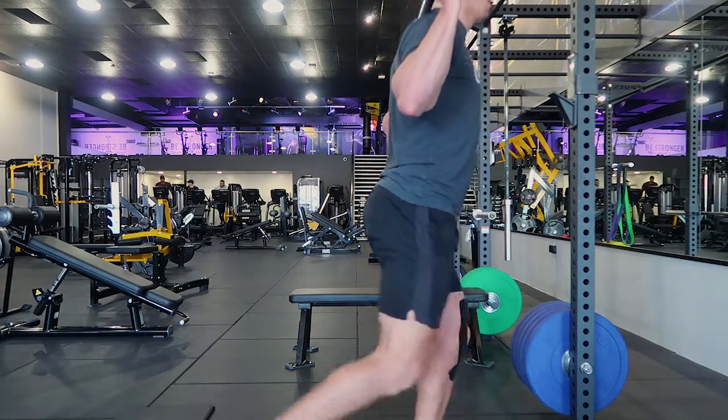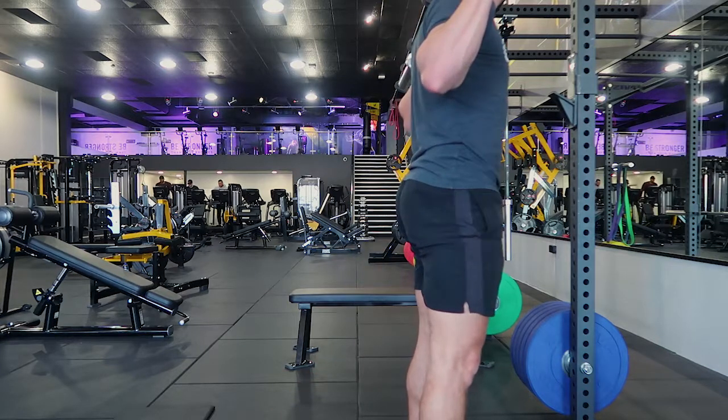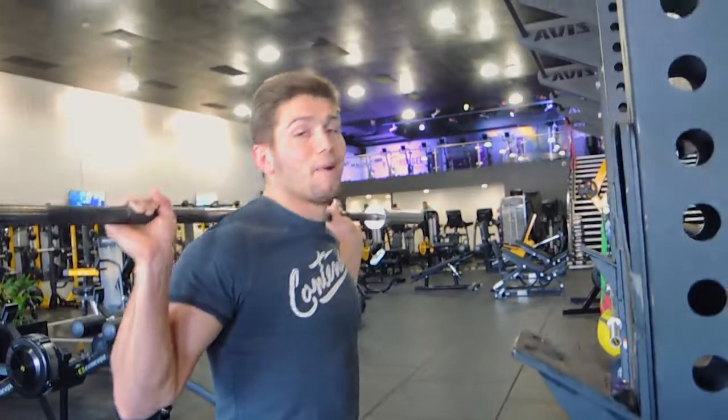So when you're coming back, stepping back, you're pulling up with the front leg and it's one movement all the way up to standing. Okay, so that guys is the barbell reverse lunge.